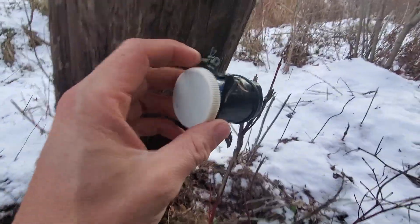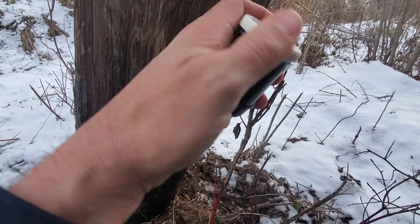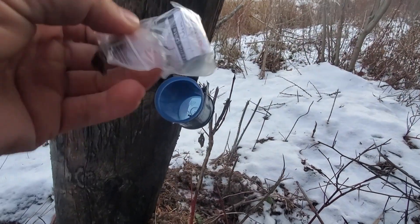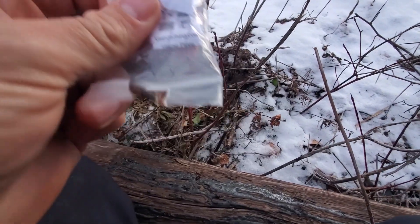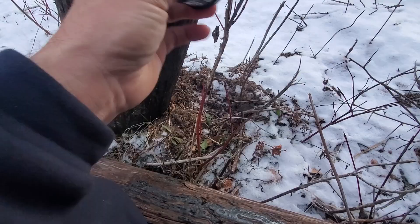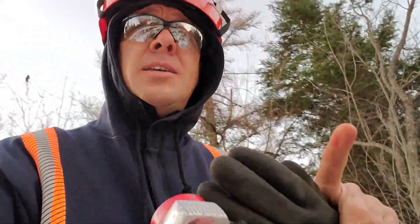I seen this on the pole and I think what it is, is actually a geocache. I don't know how many people have heard tell of a geocache — you can see right on it, geocaching.com, that's exactly what it is. So maybe the boys will transfer that over to the new pole. Anyways, thanks for stopping in as always guys, and we'll see you all soon.